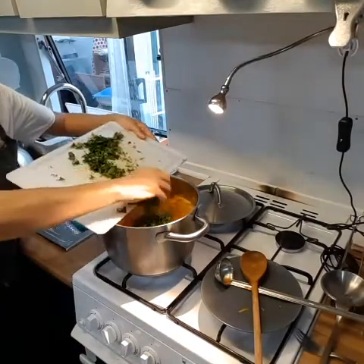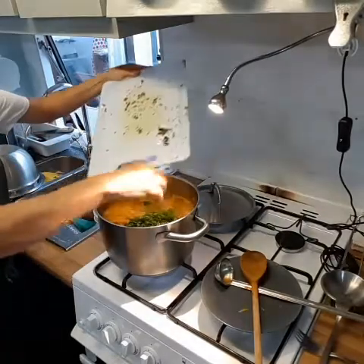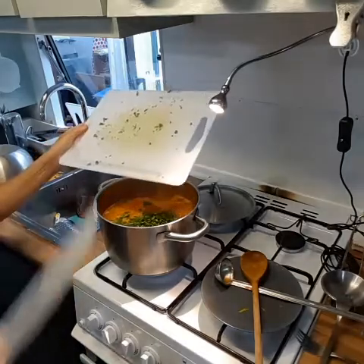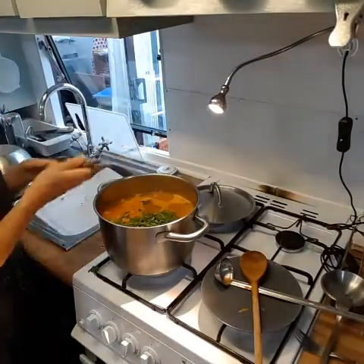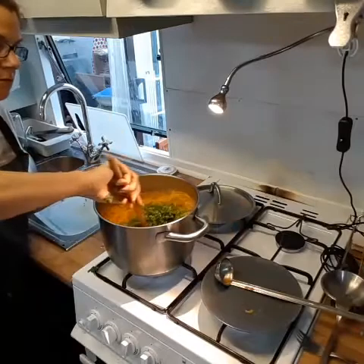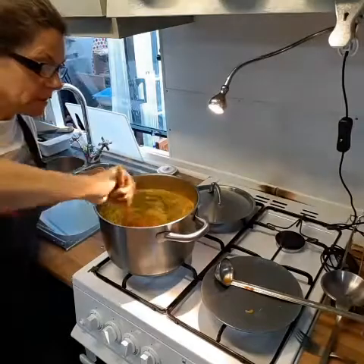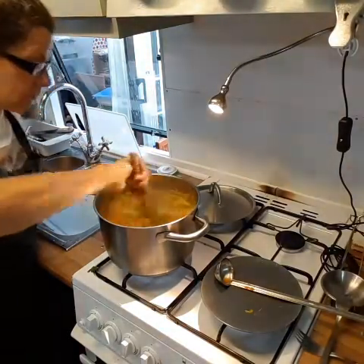Let's get the parsley and coriander in there. The colour's looking beautiful. You can add chilli if you like — I'll probably be serving mine with some harissa paste stirred in at the last minute. You can also add preserved lemon at the end or serve it alongside — that would be a really nice addition to bring out all those Moroccan flavours.